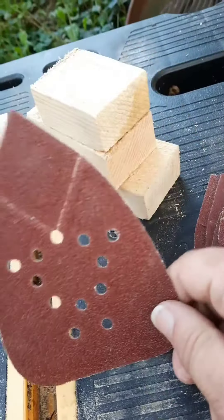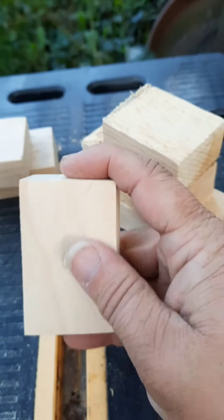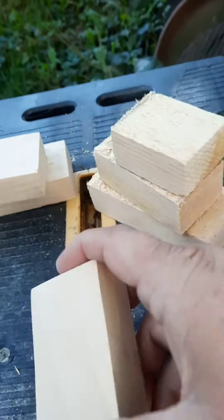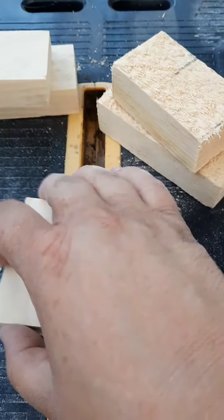Let's start with the 60-grit today. I've already done one set right here — I don't know how well you can see it on camera, but it's way smoother than this, which is what it started as. And that's just one time with the 60.